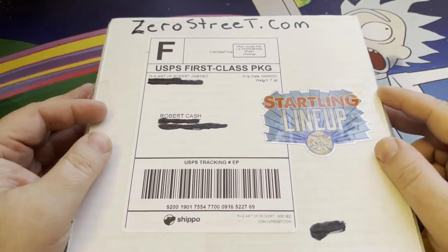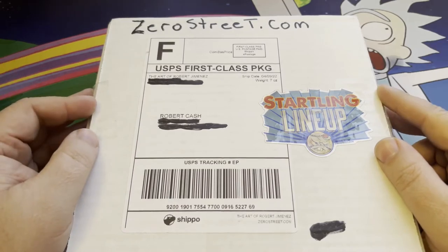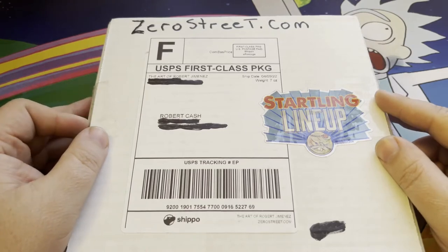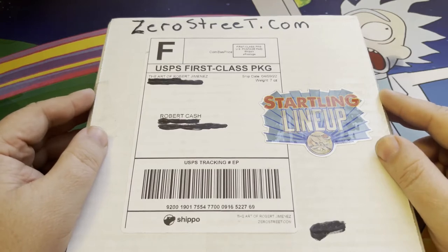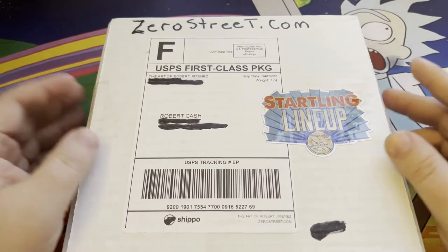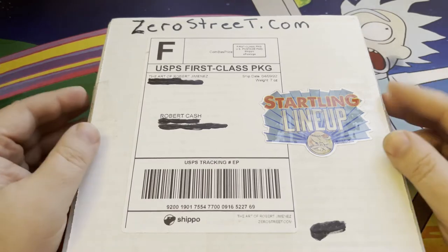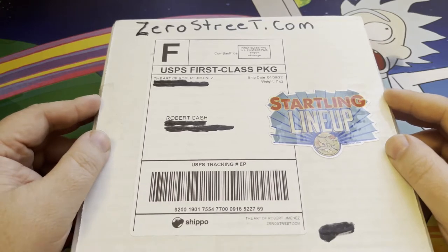I have done some reviews in the past of his card sets — great work, decent quality. He reached out to me and said, 'Hey, I got a new Kickstarter coming up, a starting lineup kind of baseball themed parody cards. Can I send you a set for you to review?' And I said sure.